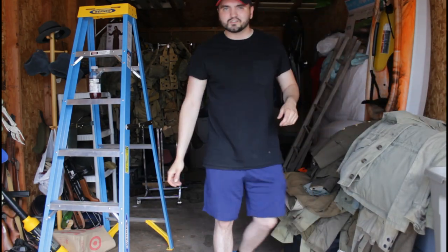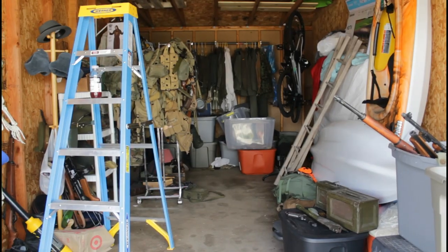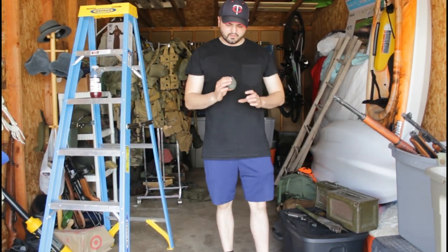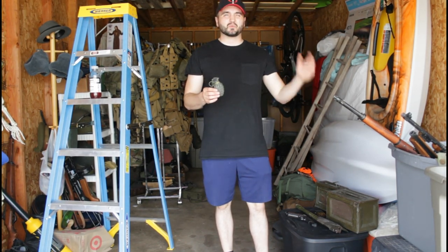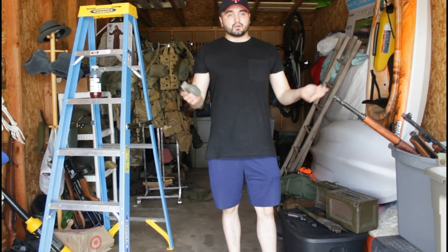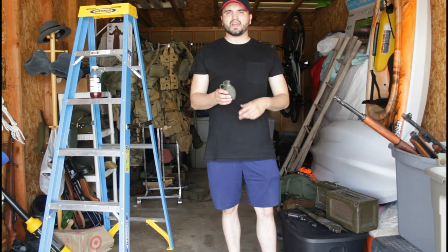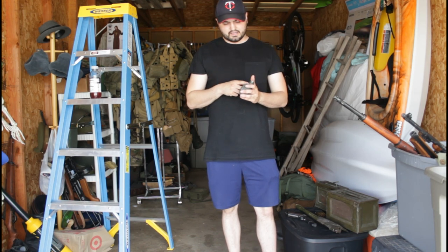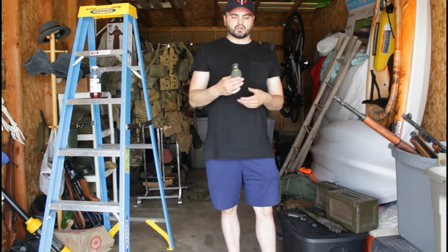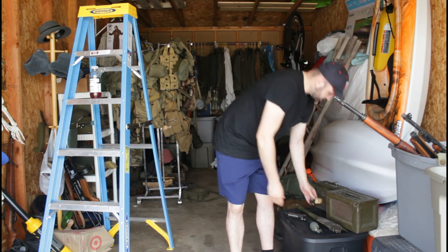Now we're going to get into everyone's favorite part — the weapons. We have about five of these M26 grenades. We lose them all the time — they fall out of pockets, get stepped on, pins fall open, spoons break. This one's from Amazon — you can get them in packs of four to eight. We spray painted it and painted a little yellow band around there. It does the trick for pretty cheap. You can buy a reproduction resin one for about $19, but we got an eight-pack for five bucks, so we went with that instead.